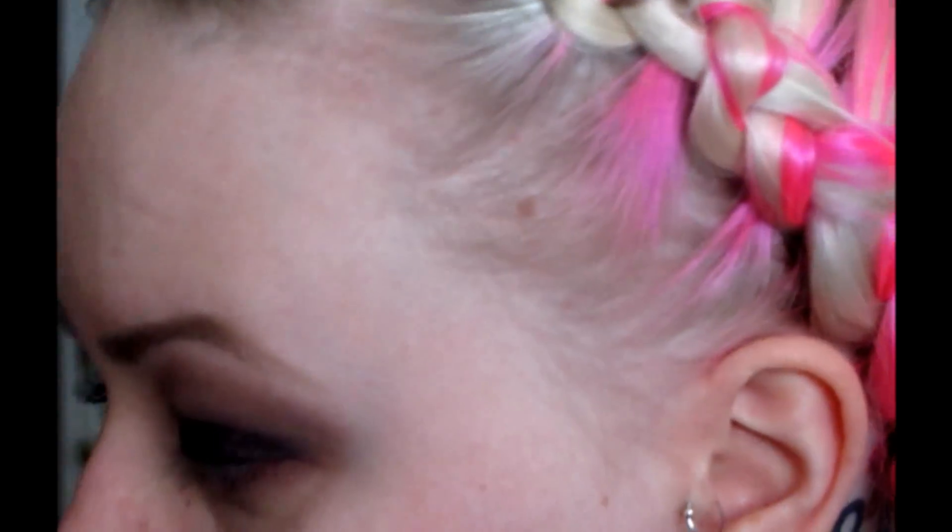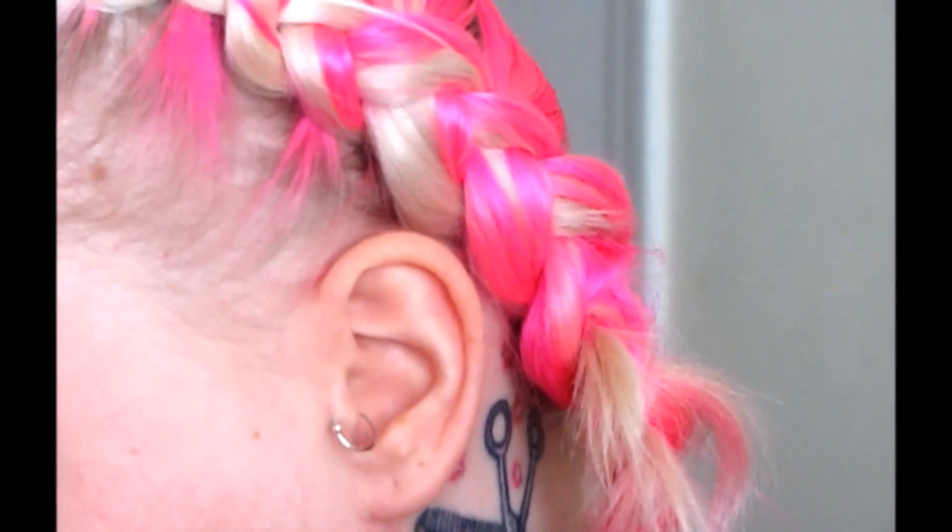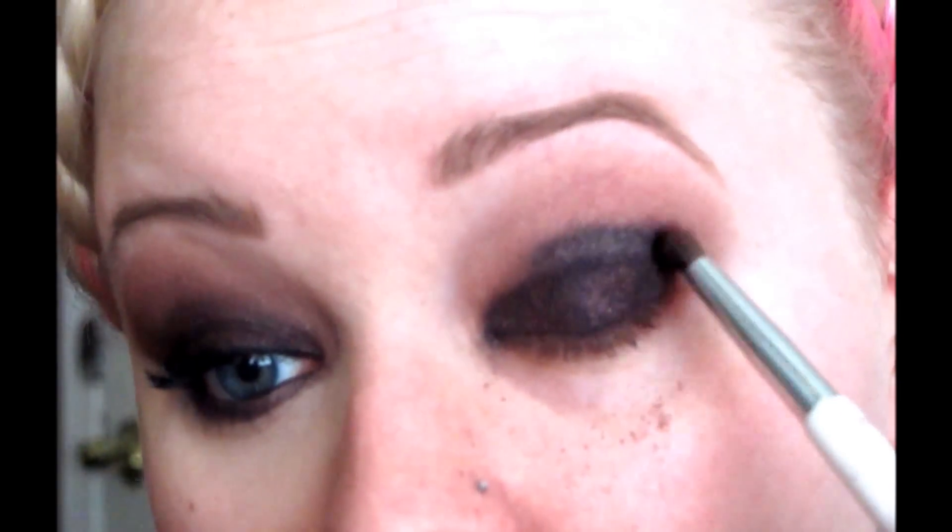I'm going to take this little guy — this is a Walmart eyeshadow blending brush — and I'm going to take a mixture of the Dark Side and Blackheart and kind of help soften that. That was a little bit too much there. I'll just blend that baby out.